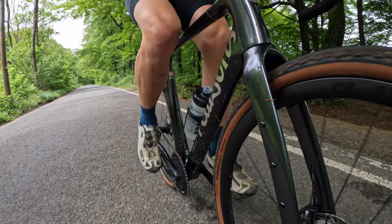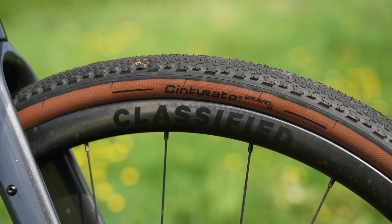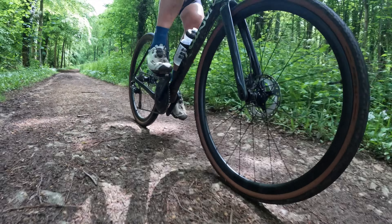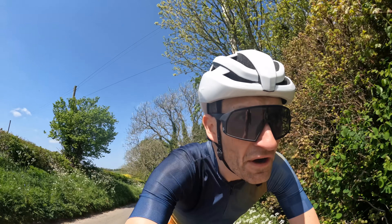It has quite an aggressive position and a very racy setup. On the road or smooth gravel, especially with the Pirelli tyres, the bike absolutely whips along at high speed — no delay, no hesitation. Low stiffness from the frame makes it a really dynamic, really exciting, and really fast bike.